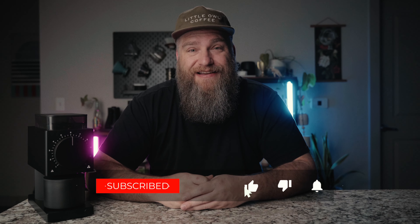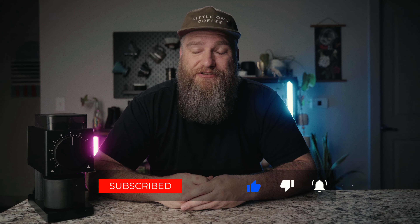Deal with it. And if you like it and you want to deal with more of it, make sure you're subscribed and you got that notifications button turned on so you get notified when I post really stupidly over-epic stuff like this.